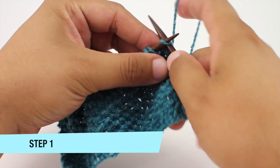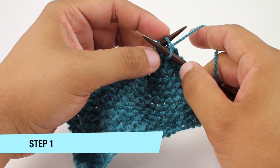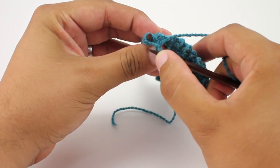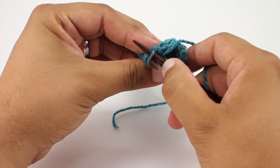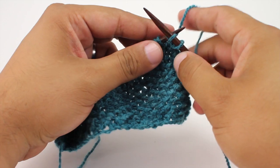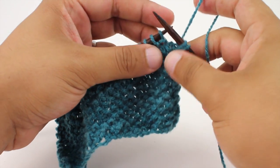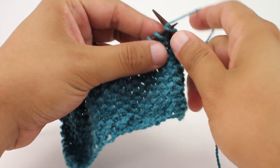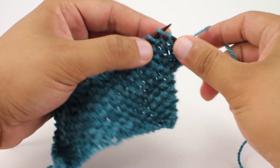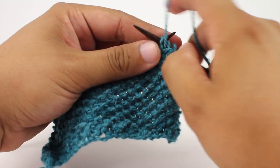So to begin, for step one, we're going to knit one, then leave this on our main needle and knit into the back of the same stitch. So we're coming back around into that same stitch and knitting it through the back loop. We've increased into that stitch, and then we're going to work in pattern all the way across until we reach the last two stitches in our row.